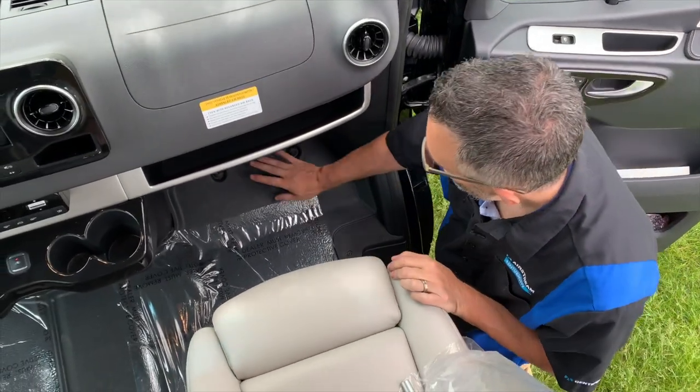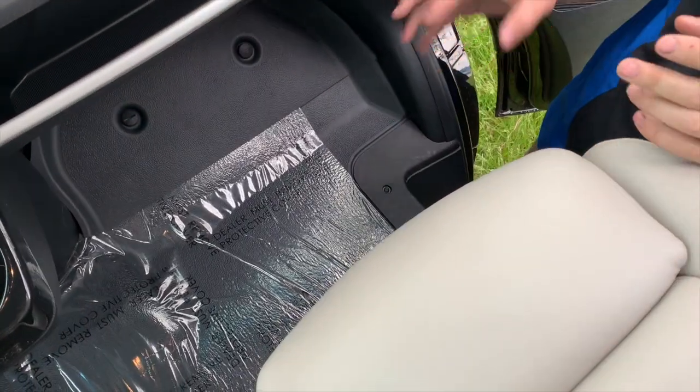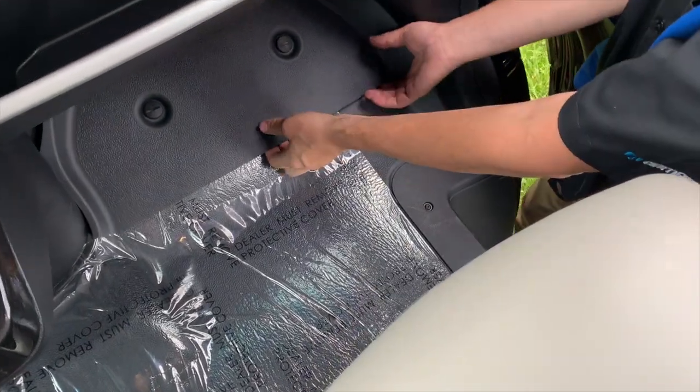All interstates come with a Mercedes tool kit located in front of the passenger seat. All we have to do is remove our floor mat, rotate these two screws counterclockwise or to the left, and pull this out.